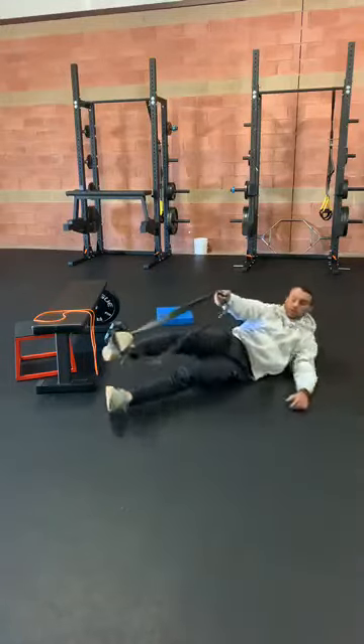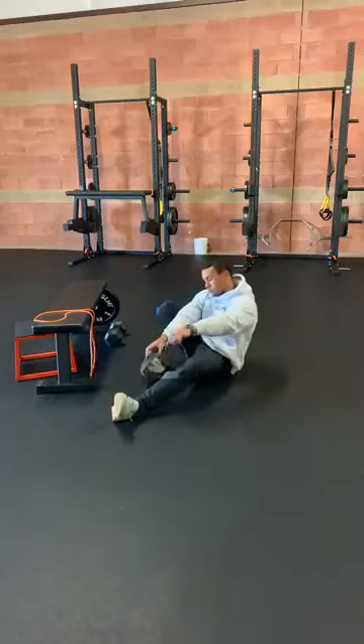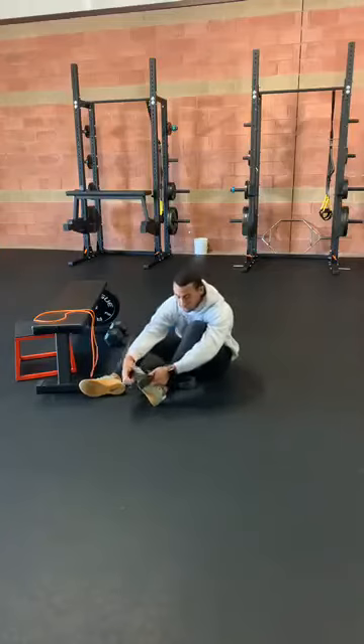Alright, go ahead and switch sides, going back to our hamstring stretch to start.